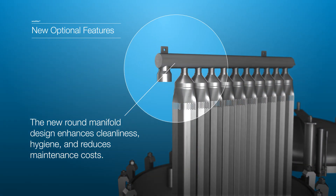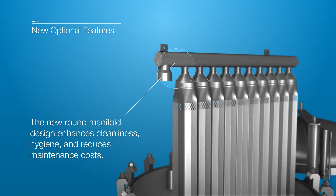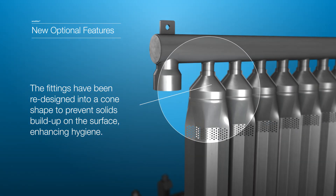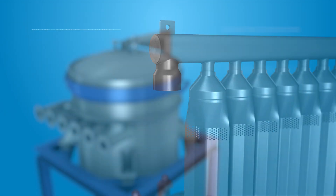The new round manifold design eliminates solids from accumulating on the surface, making it easier to clean, promoting hygiene and reducing maintenance costs. The fittings have been redesigned into a cone shape to stop solids accumulating on the surface, improving hygiene.